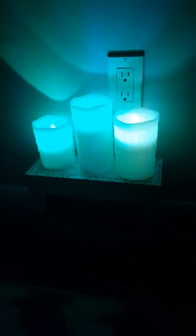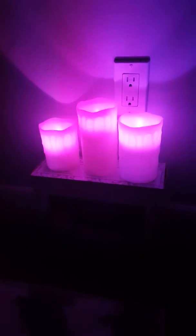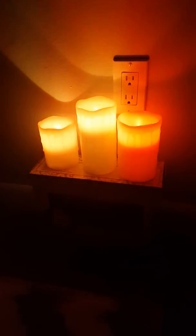There's also a mode where it slowly changes through all of the colors by itself — it'll fade from one color to the next. I received these candles in exchange for my honest review; all opinions are my own. Thanks for watching.